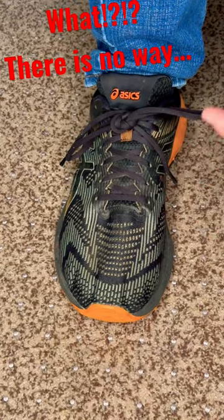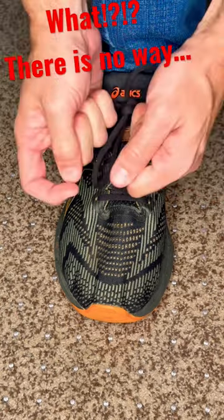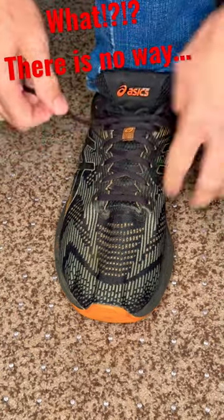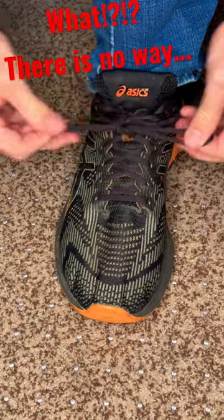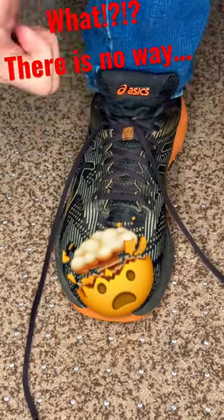Next time you've got your shoes double knotted, don't worry about trying to figure out how to untie it — just grab the two loose ends and pull. It will release your double knot. Don't believe me? Check it out. We're going to go ahead and tie our shoes, take the two loops, and double knot them. Double knot released. You're welcome.